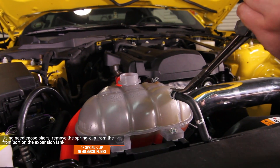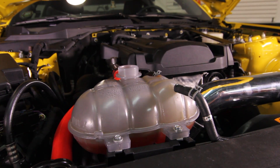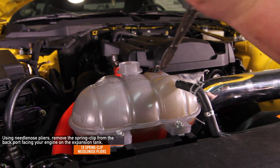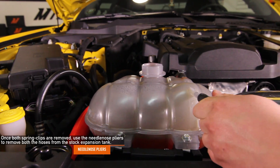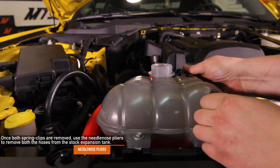Using needle nose pliers, remove the spring clip from the front port on the expansion tank. Using those needle nose pliers again, remove the one spring clip from the back port facing your engine on the expansion tank. Once both spring clips are removed, use the needle nose pliers to remove both hoses from the stock expansion tank.